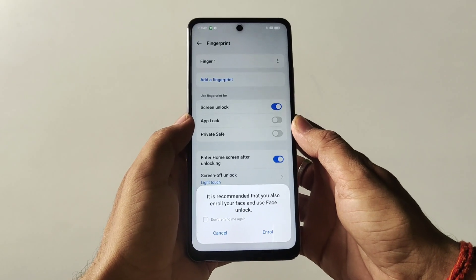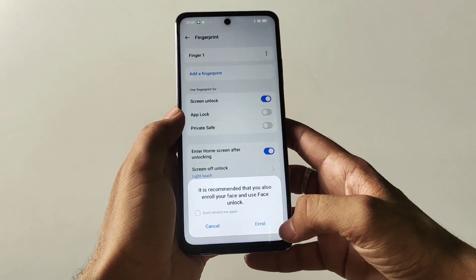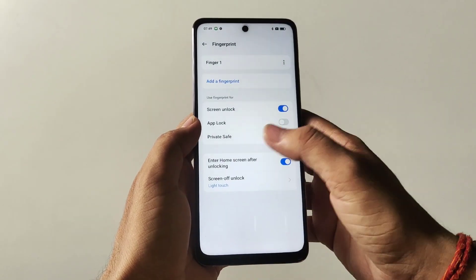If you want to enroll your face to unlock your phone, you can also do this by clicking on the Enroll button, otherwise click on Cancel.